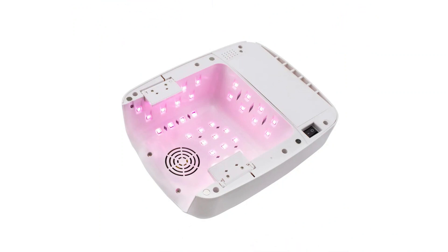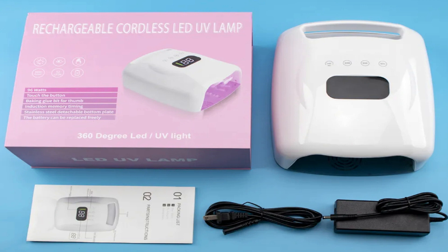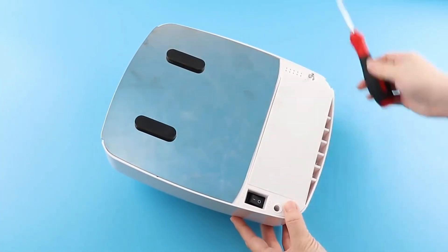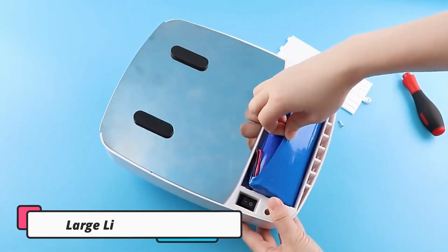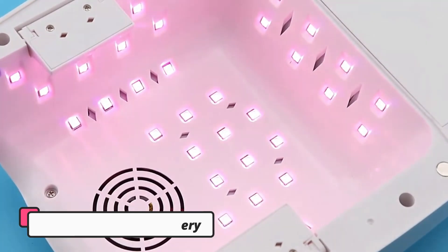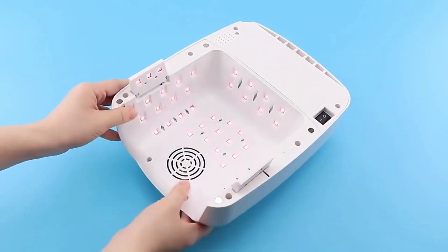There's no denying that the chic, sleek packaging adorned with a Dior logo adds a certain level of luxury to the application experience. But that aside, the polish itself is something to behold. It's a glossy top coat with a blush hue that, when applied to the nail, has this remarkable brightening effect that just makes your nails look radiant and healthy.